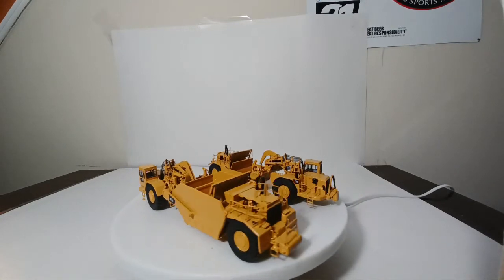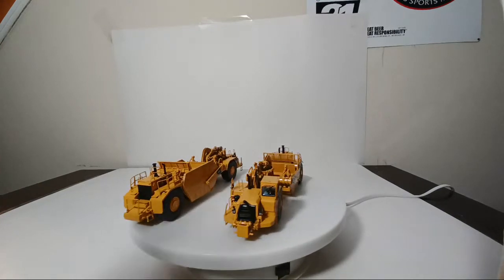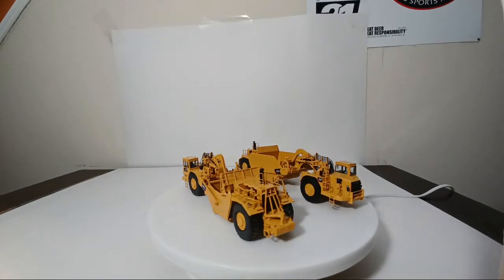I was happy with just the standard 657 and had zero intention to add the coal version. However, an opportunity presented itself that I just couldn't turn away. I now have both of them. You can see just how much larger the coal version scraper is compared to the standard 657.